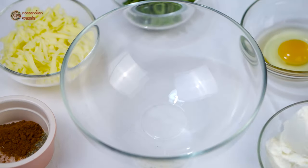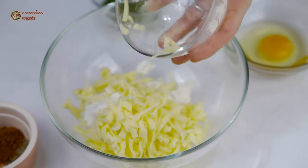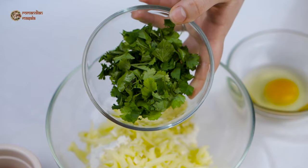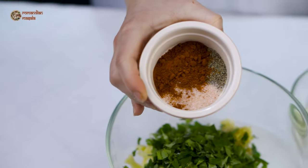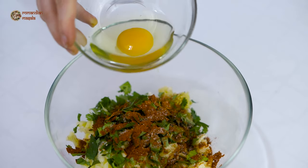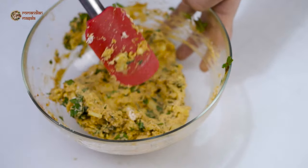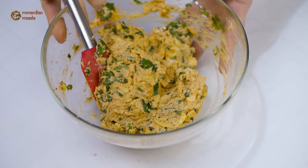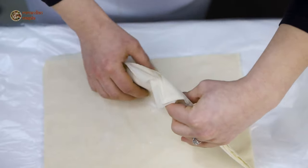I'm going to start by preparing the filling. In a bowl I'm going to add all the ingredients for the filling, starting with the cheese, garlic, coriander, the spices, and the egg. I'm going to mix everything well until fully incorporated. The filling is ready, so I'll just leave it aside.